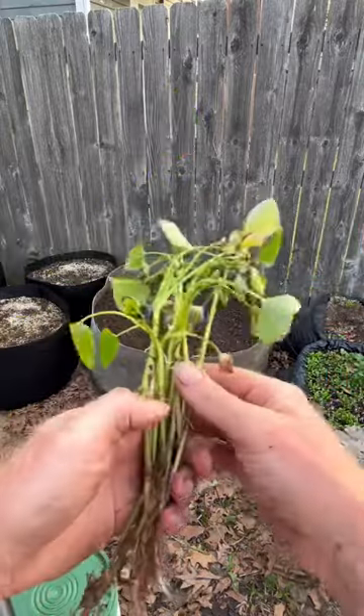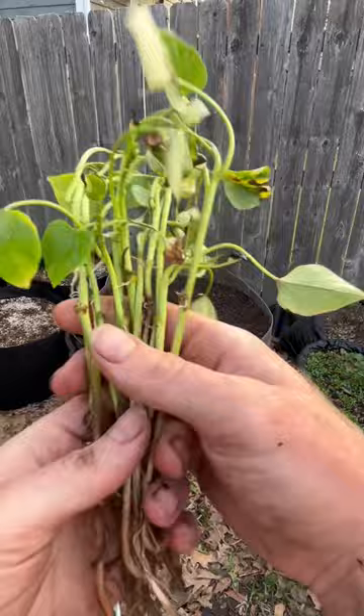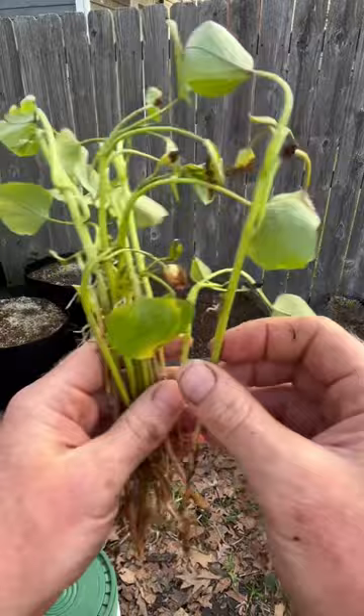Okay my friends, today I want to show you the difference between what you buy from the stores or the catalogs and what you can do yourself. So here are the sweet potato slips I just got in the mail. This is from a totally legitimate company and they sent these to me. I paid $25 for these, and you can see that they have a couple of sprouts coming up.